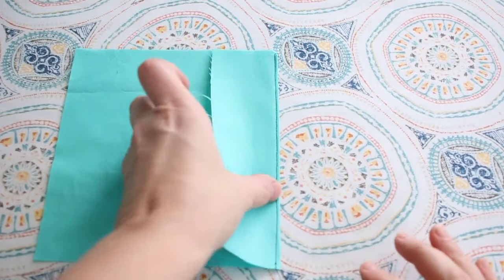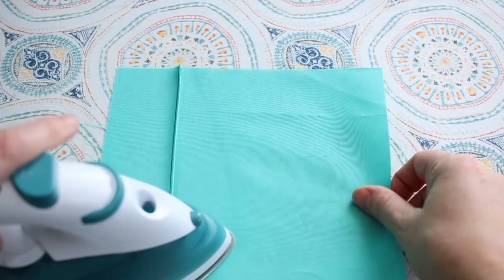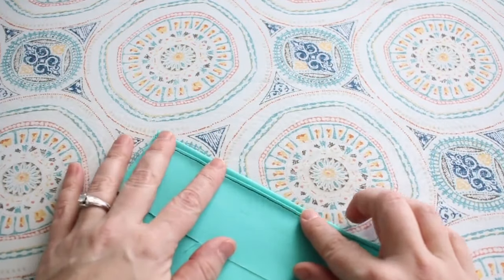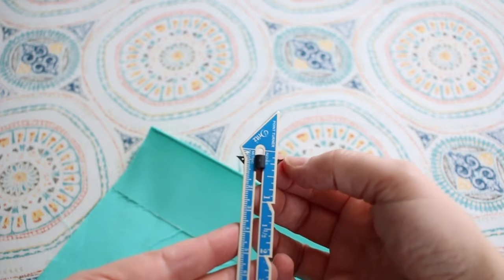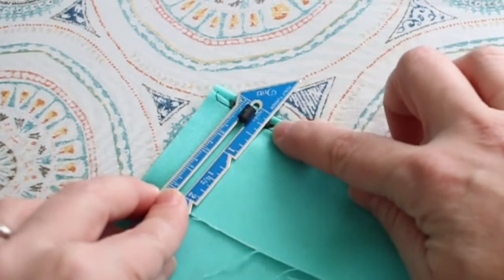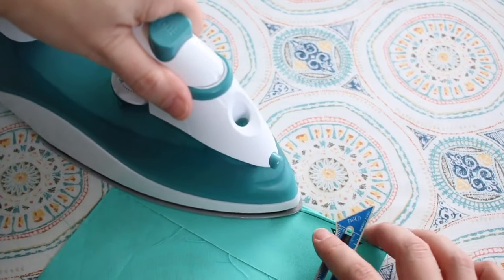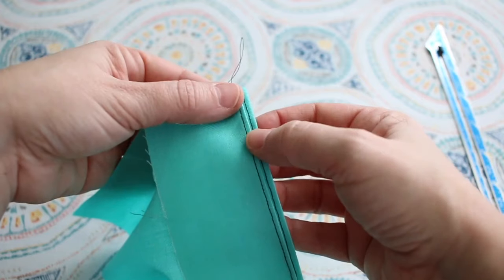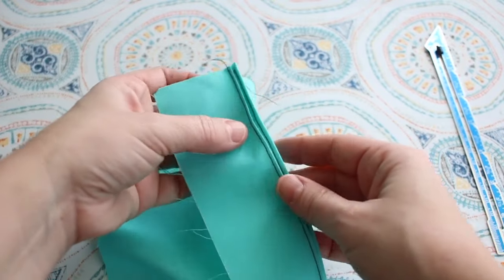Back at the ironing board, I have the first tuck sewn. I'm going to press it open and press the tuck in the direction down towards the fold. Then I'm going to measure an eighth of an inch using the seam gauge tool - sliding it along to mark an eighth of an inch up from the fold line to my second fold line. I'll carefully press in the second tuck, take it to the machine, and stitch a second row an eighth of an inch just under the first tuck, not catching that tuck - just below that fold line.